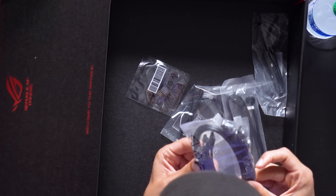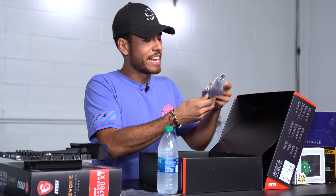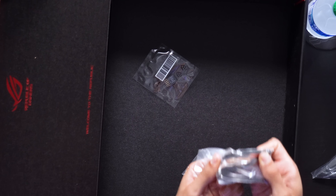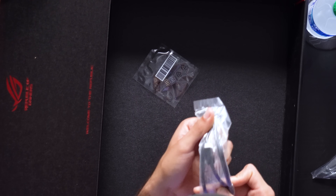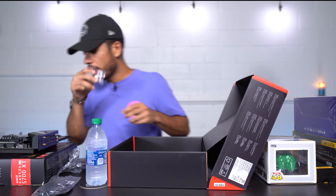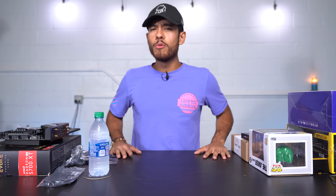This motherboard comes with four SATA cables for your drives, a Wi-Fi antenna that looks like a big shark fin, an RGB LED extender cable, and the little screws needed to install M.2 SSD drives on the motherboard.